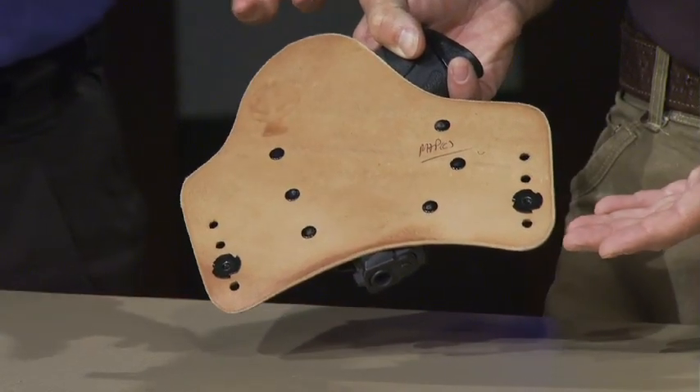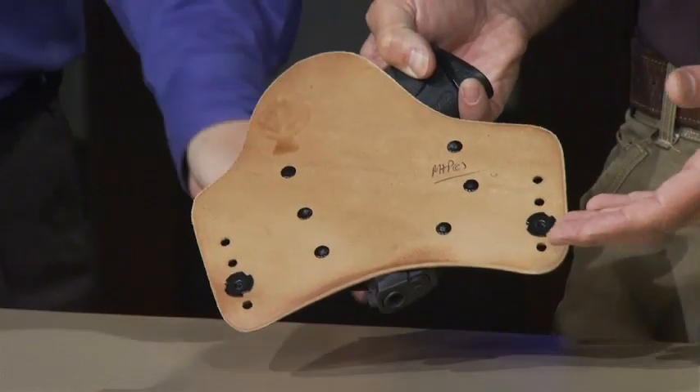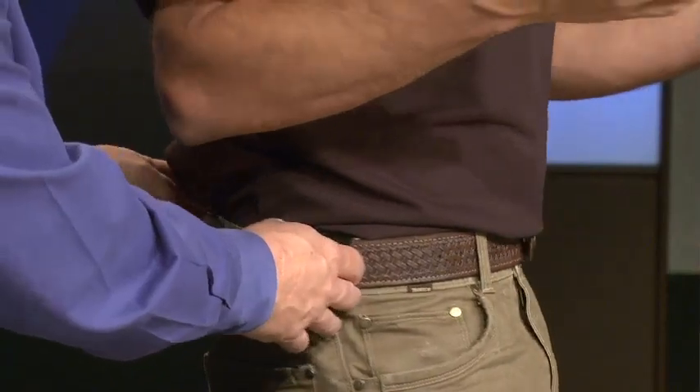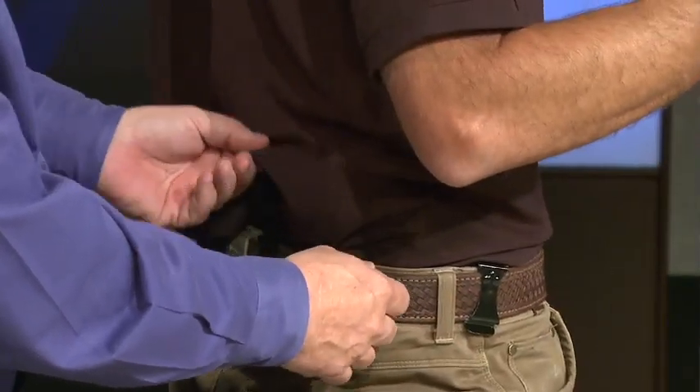People look at it and say, well, if it's that big, it's not concealable. But that's not true. Mark used to call it the ugliest holster you'll ever love. When I first saw it, I had students showing up on the range with it, and more and more students would show up with it. Finally I got curious, contacted Mark, tried it out myself. It is a very comfortable and very concealable holster — you can't tell that there's anything here, but you'd have your shirt tucked in.